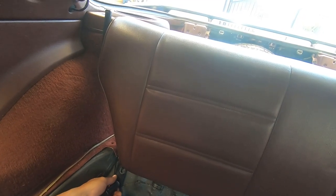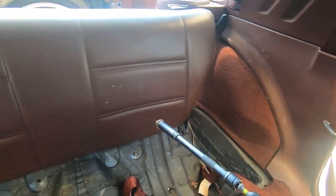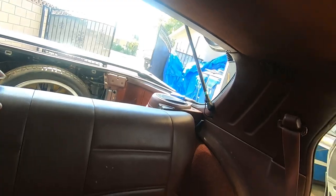For the rear seats, there's two bolts on each side. Get rid of those, and then you just got to release it from the locking mechanisms up top, and you can slide that out of there.